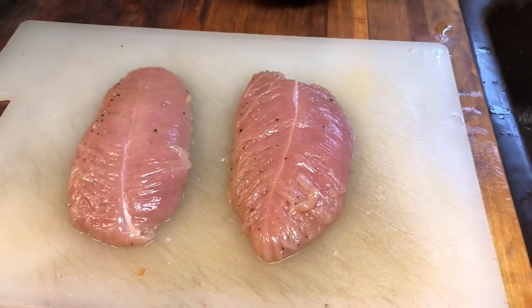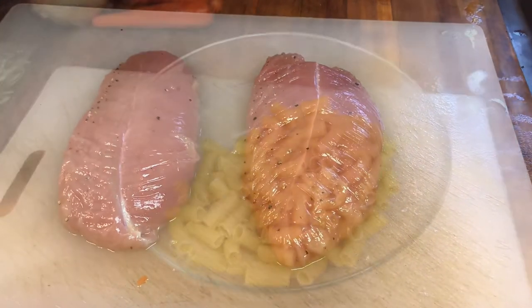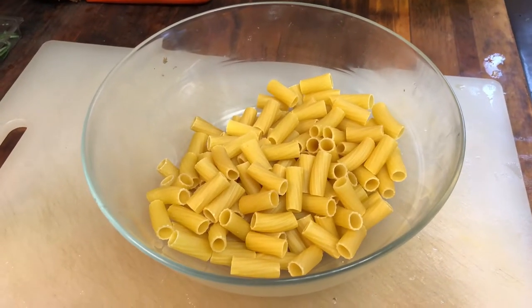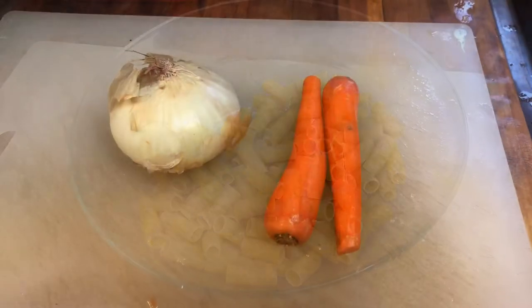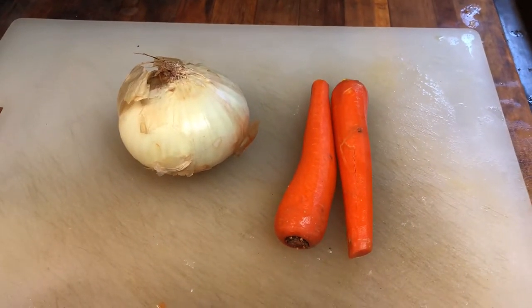I have a gorgeous pork loin — I've got two sides of that pork loin I'll be using in this dish, along with 16 ounces of rigatoni pasta. I'm also going to be using one white onion and two carrots. I'm going to peel the onion, slice it, and shred the carrots.